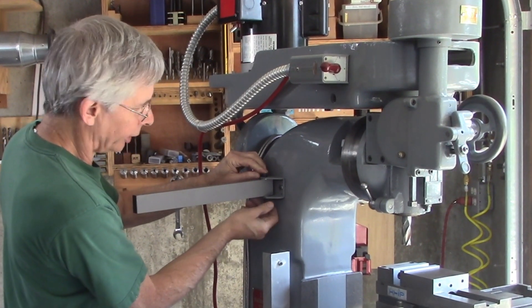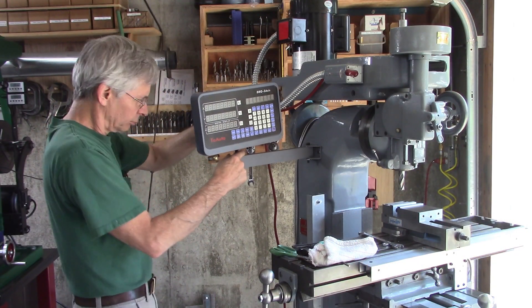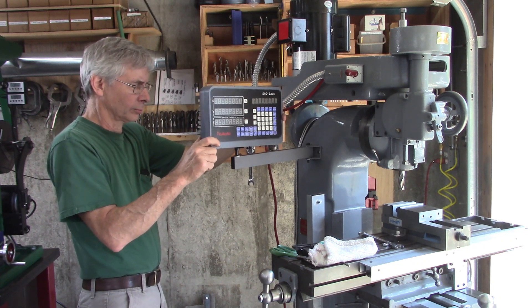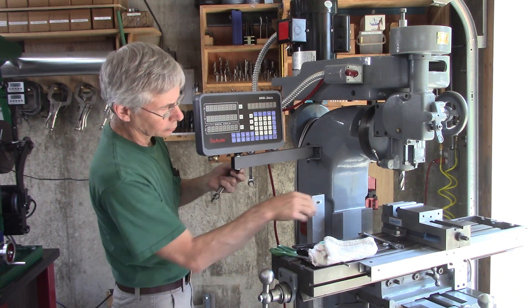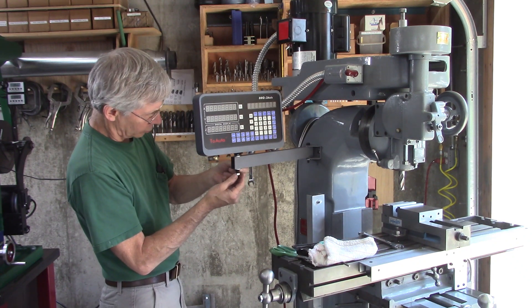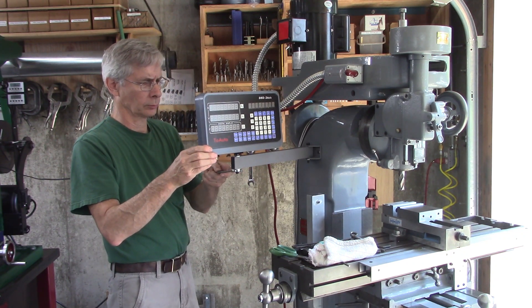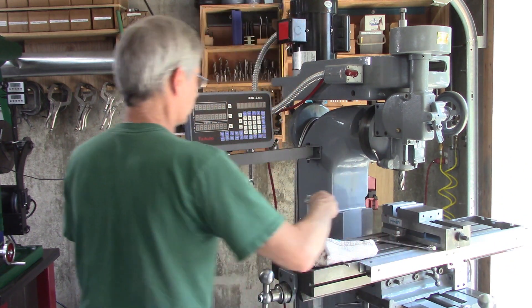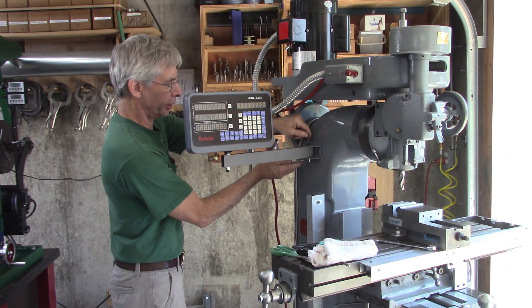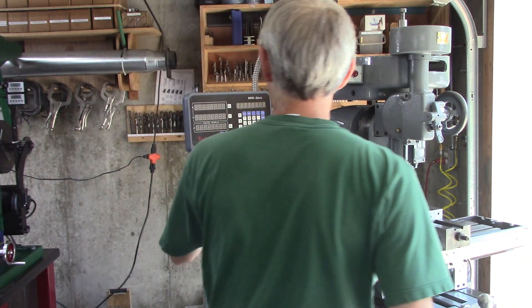I think the washers have to go on the inside like that to make this clamp clamp down on that so it'll solidify. It needs to be just a little bit tighter. Oh yeah — solid. I like it.